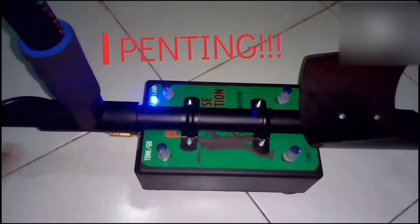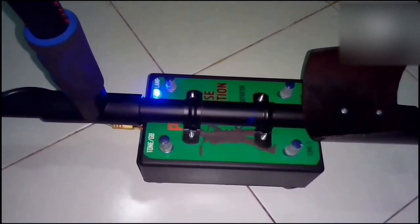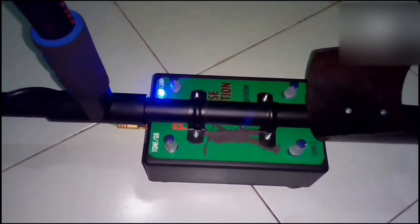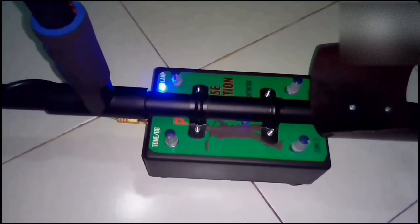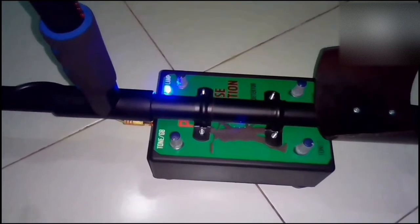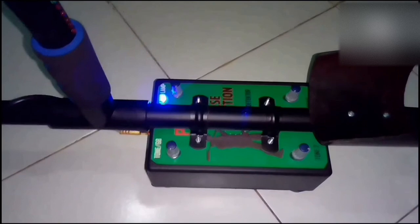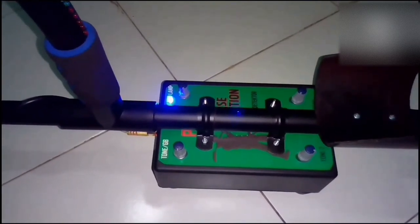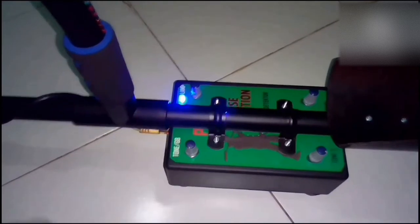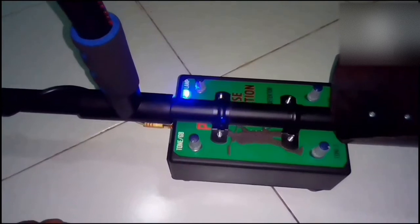Jadi, yang tadinya mungkin bisa atau mampu menembus ke dalam — katakanlah sekitar 50, 60, atau 70 cm misalkan saja — itu akan berkurang beberapa persen saja. Ya, tapi saya rasa tidak masalah ya. Yang penting pakaiannya nyaman, kita pakai nyaman, dan kita bisa lebih fokus di lapangan. Oke.